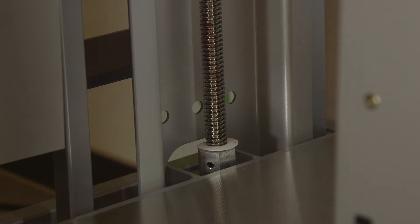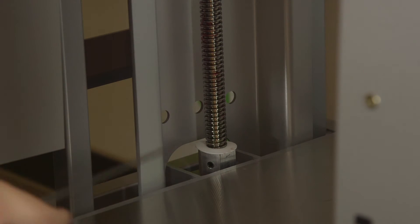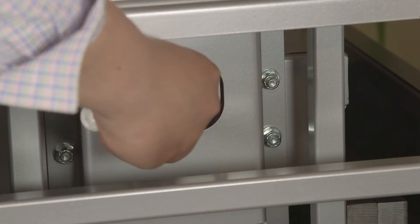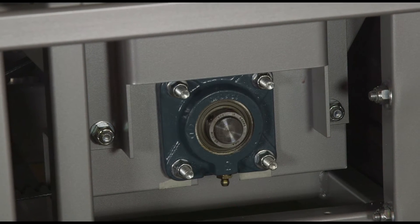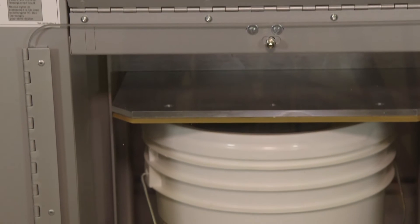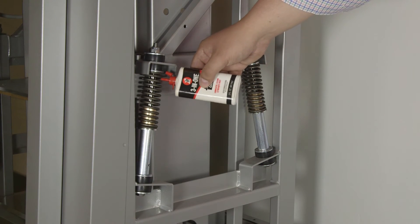Excessive noise can be caused by a loose lead screw. To check for a snug fit, try to move the lead screw close to its mount — if there is any movement, tighten the set screws and be sure the thrust bearings are in good shape. Also make sure the flange bearings are lubricated, and inspect them for any metal shavings or excessive play. If there is excessive noise when the top plate moves up or down, be sure the lead screws are cleaned and oiled.